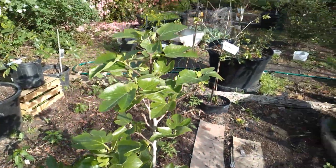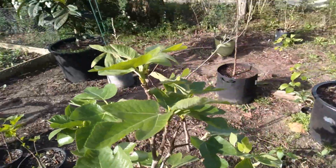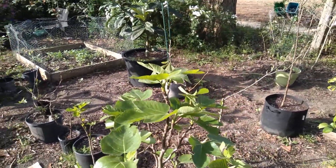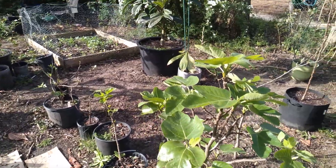With figs, you can use rooting hormone — it will help speed up the process. But figs, most of the time, that's how you get them. They're propagated. You just stick them in the dirt and it makes another tree.